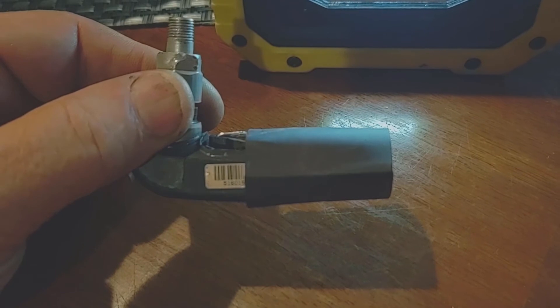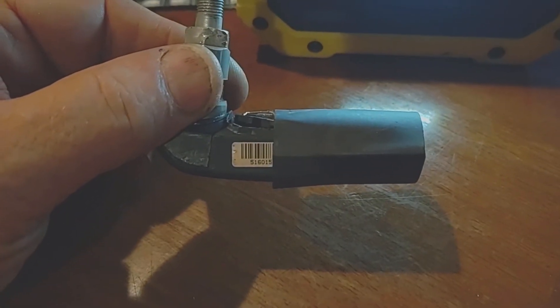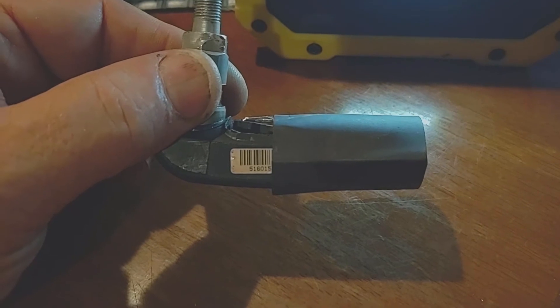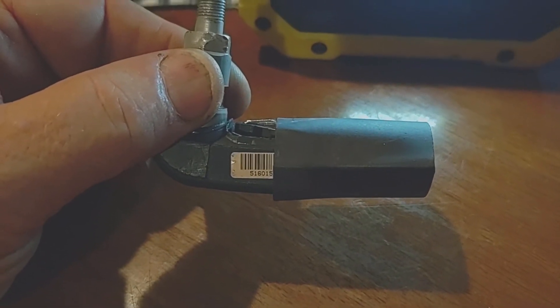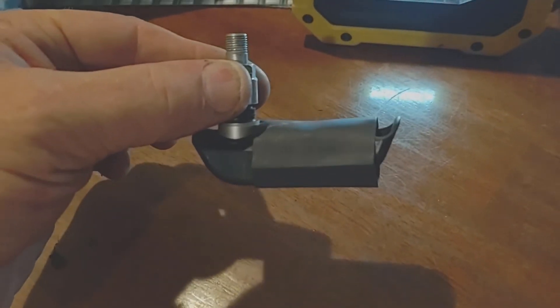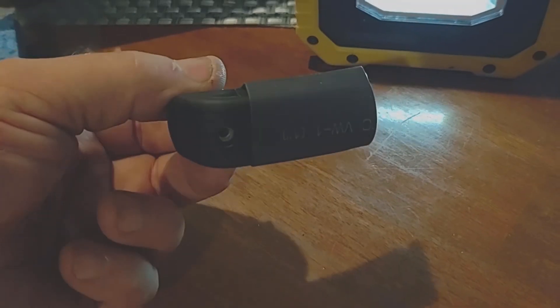There's the heat shrink partially slid on. I took a quick video because there's a barcode there and you may need those numbers later. I took a picture of them and I'll save it in my digital files so I know it's the rear TPM serial number.